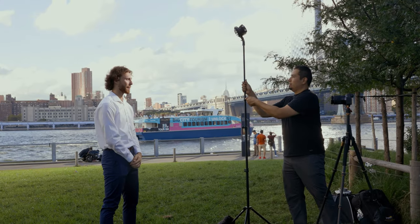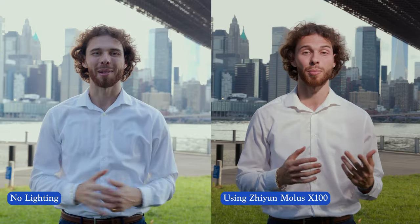Now I'm going to add the light with no modifier, exactly how it came in the box. Check that out. That is a huge difference if you ask me.